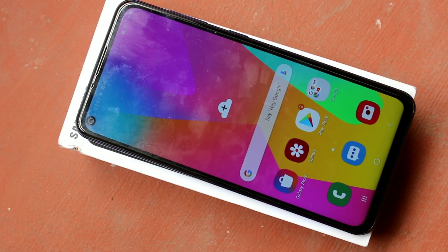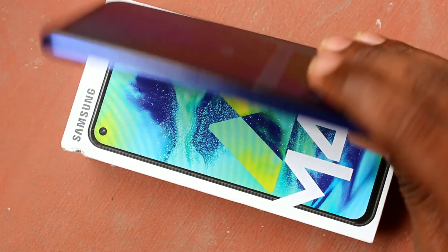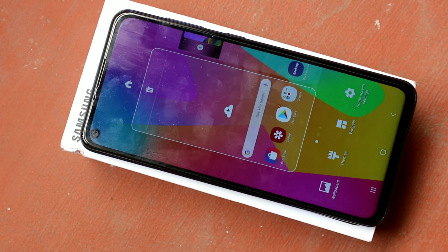Hello friends, welcome to Famous Type. This is Samsung Galaxy M40 smartphone. In this video, we learn how you can set a pattern screen password in Samsung Galaxy M40 smartphone.